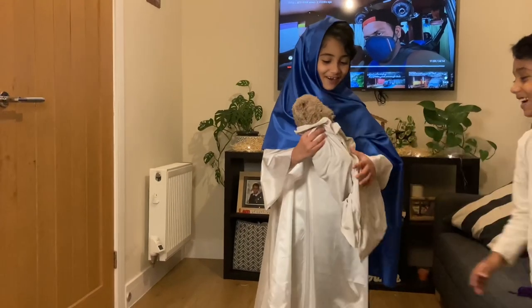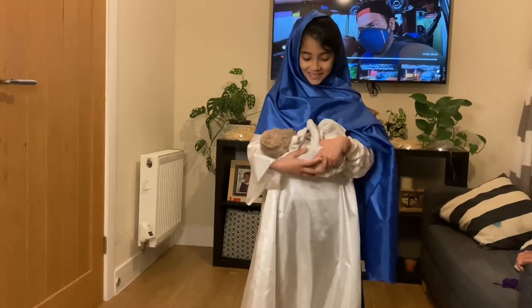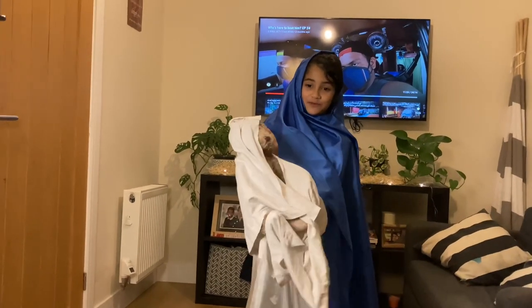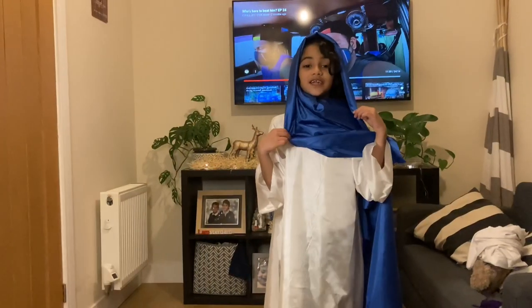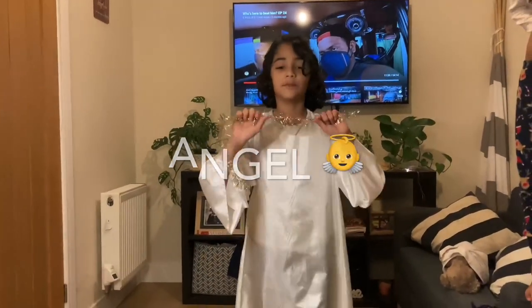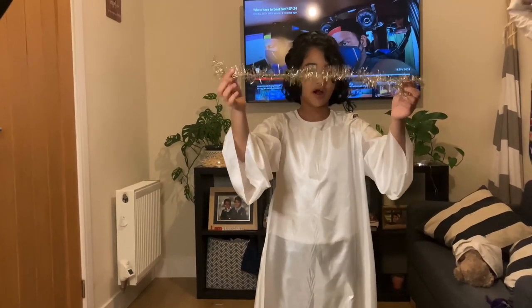Now where's my baby Jesus? We didn't have a baby Jesus so we took a teddy and wrapped it with a white cloth. Next up is the angel costume — this one is really simple if you do the fairy costume.